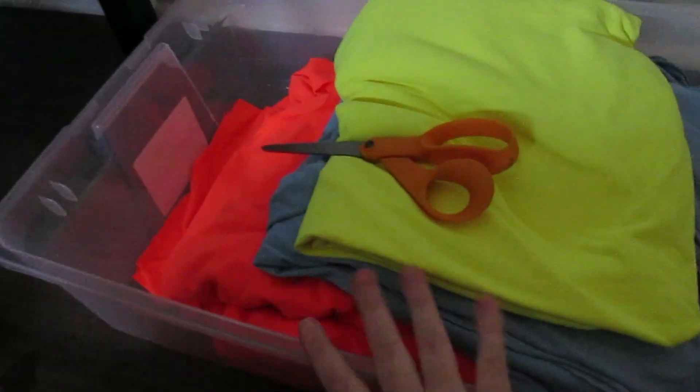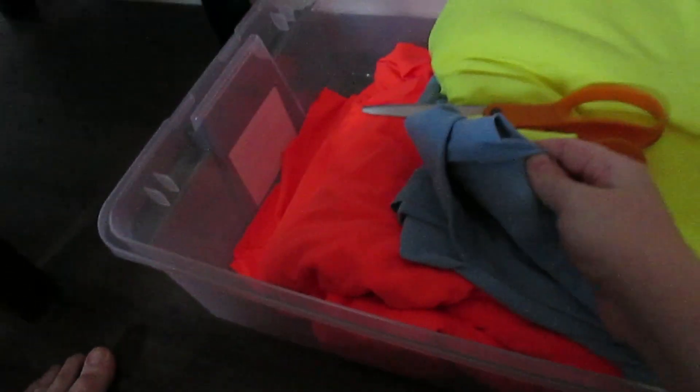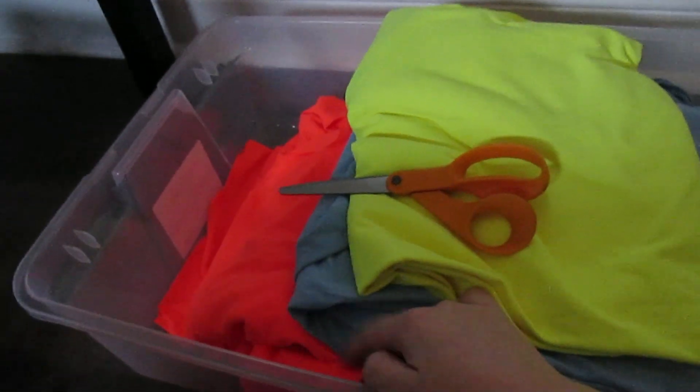Good morning! So I have three leggings and three sports bra workout top things to test. This is my fabric — neon yellow, neon orange, and a light blue because I needed something else. I figured because these are mock-ups, it's not that big of a deal if I have horrible fabric. I also have a feeling that I'm going to absolutely love these neon colors.